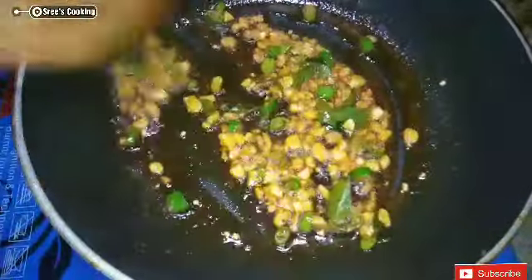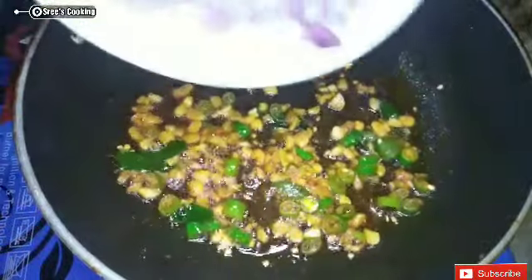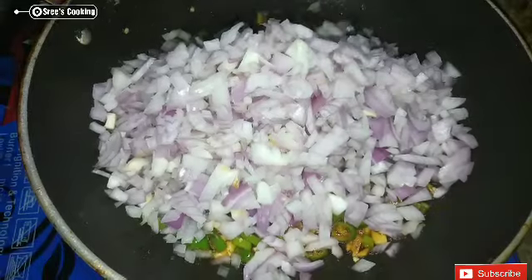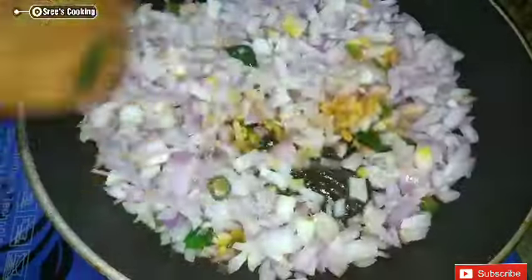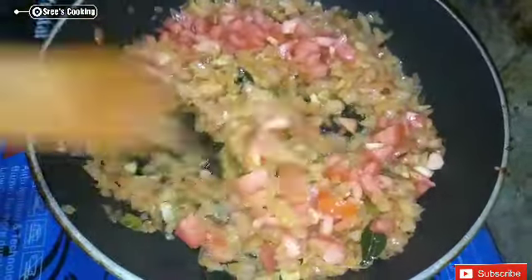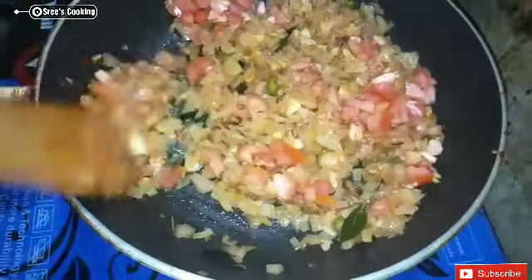Add salt from the top. Pour it well after mixing. Add oregano and a little more spice. The rice is very well mixed — deep and hot in the water, very warm and well mixed.